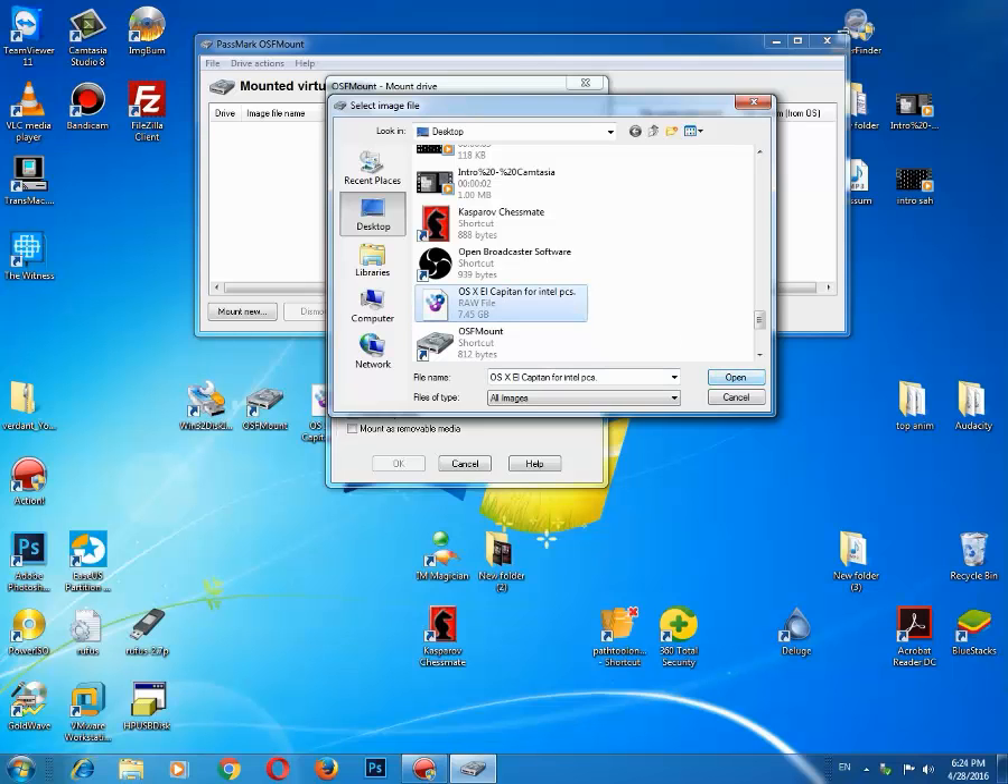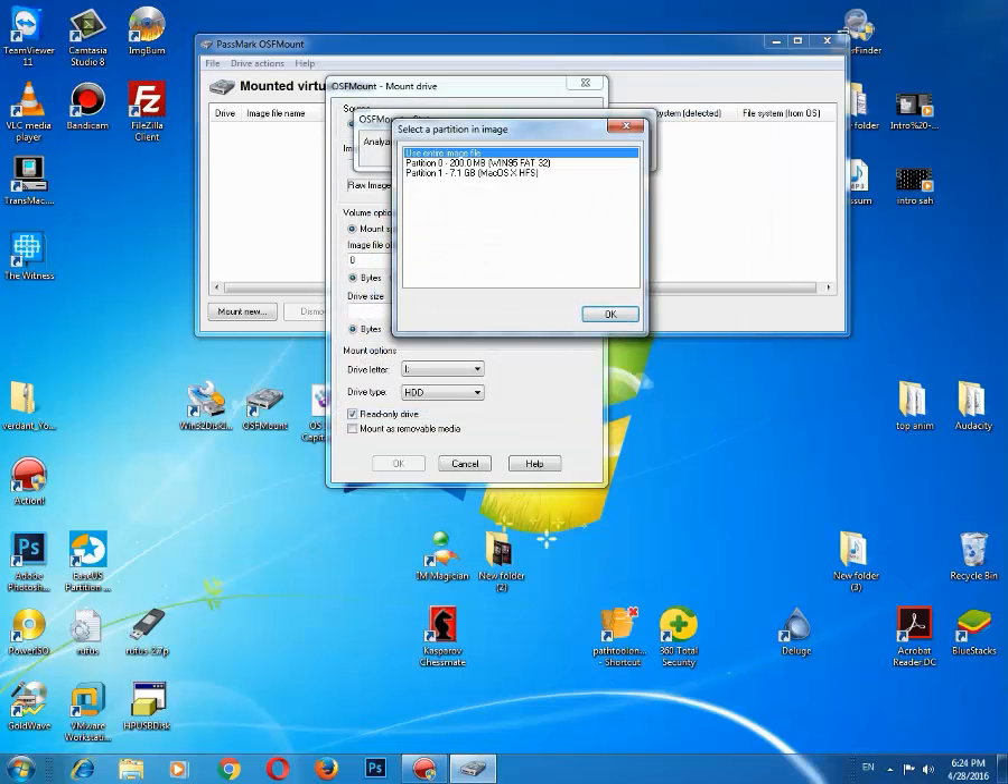Here it is. Now click Open. Select the HFS partition because you will only need this HFS partition and nothing else.